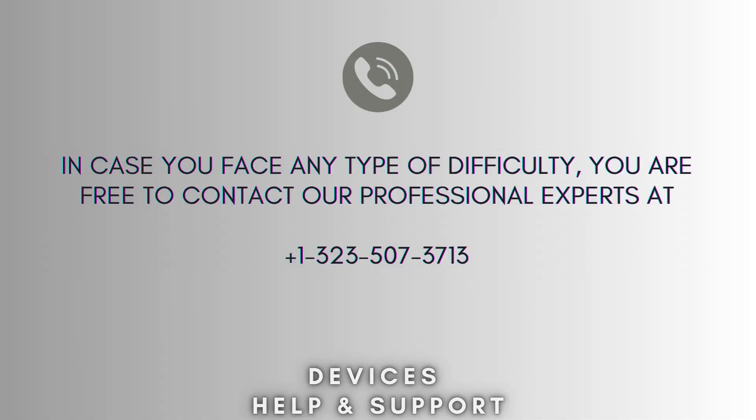If you're stuck in the middle of the process, you are free to contact our professional experts. Our expert team will always help you and solve your problem as soon as possible.